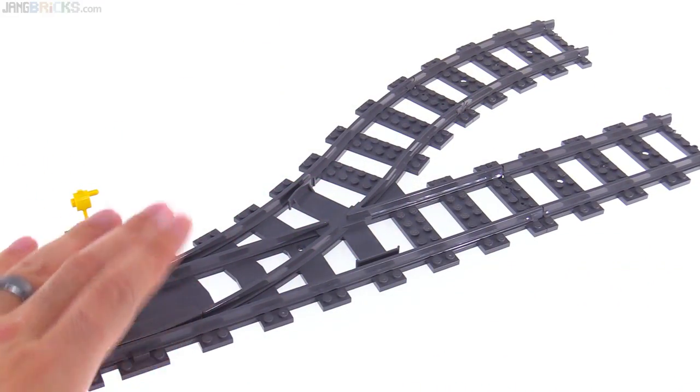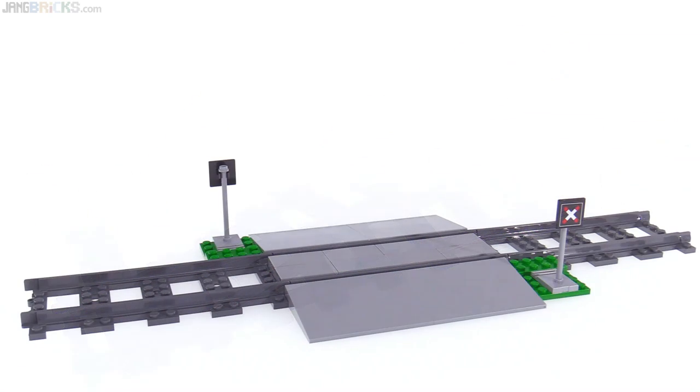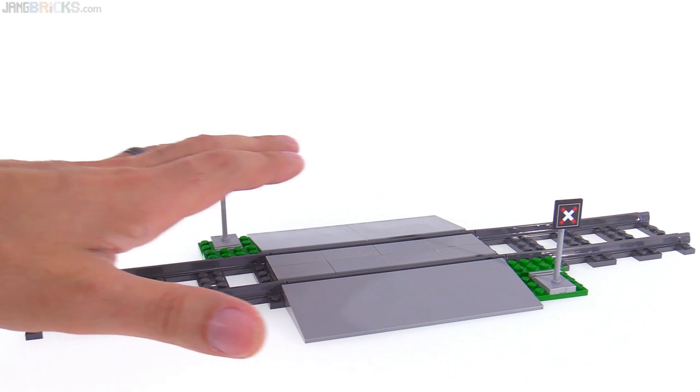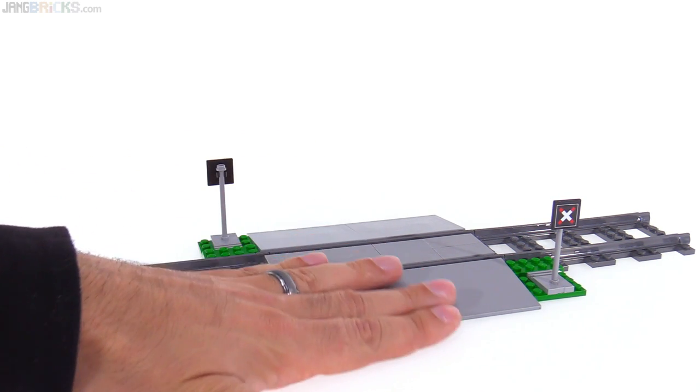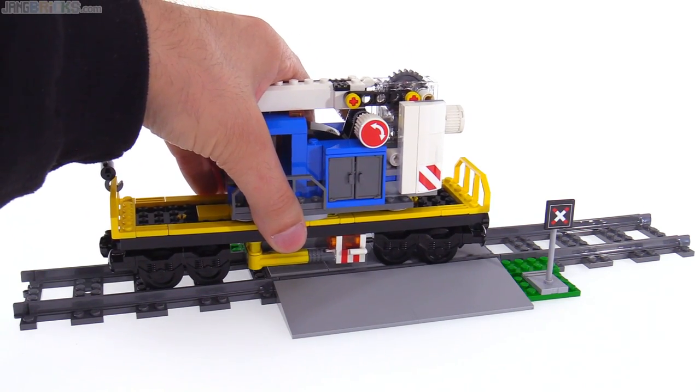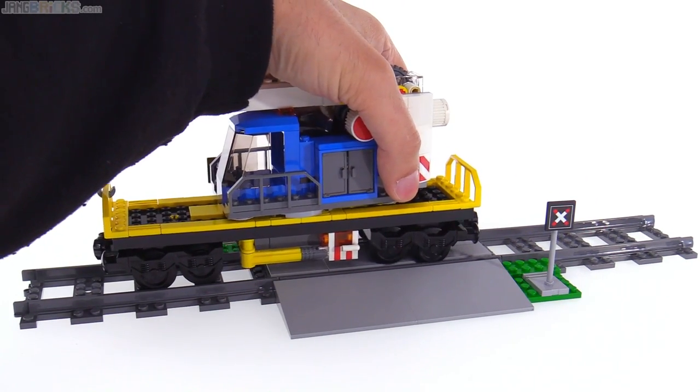By the way, the switch I was showing you underneath the engine is included with this set. This railroad crossing is also part of the track build included here, and this gives you a pretty nice flush crossing for vehicles to go over.